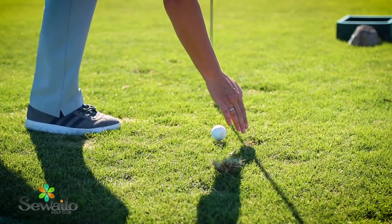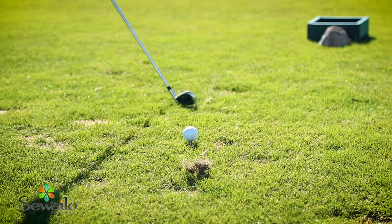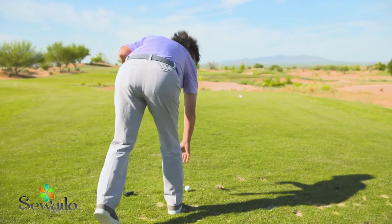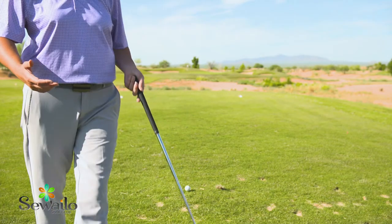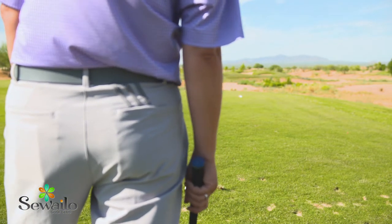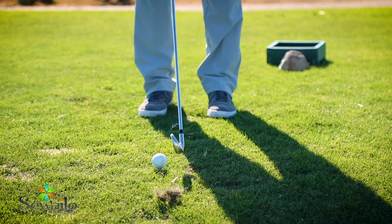I'll get behind and set up the golf ball behind that intermediate target, very close — about six inches or less to the golf ball. Make sure it's lined up with my target like I thought it was, and to do that we're always going to get behind the ball.